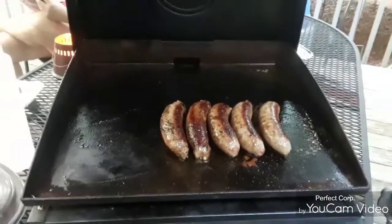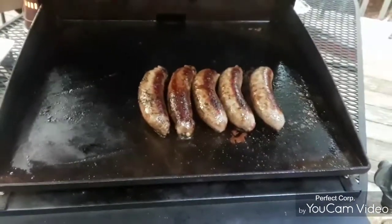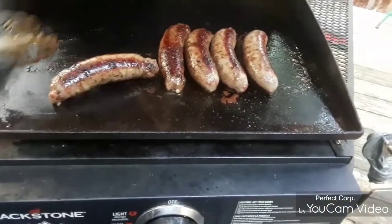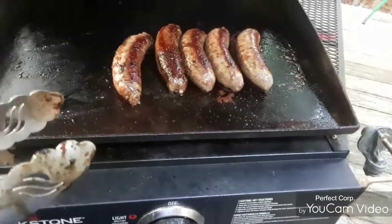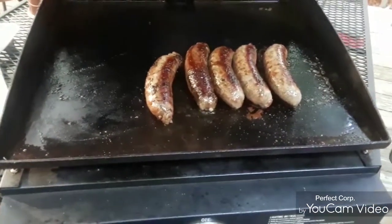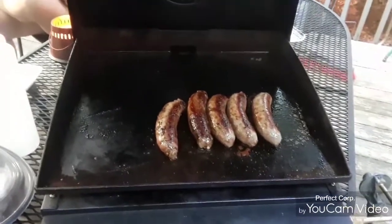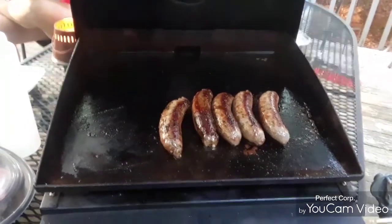Hi folks, MasterChef Porkchop coming to you from the Little Blackstone. I'm out here cooking up some Italian hot sausages on the little grill. Yes, I call it a grill — not because it's a traditional grill. Whoever went to Waffle House and heard a person called a griddle operator? Their title is grill operator. Whenever you've got a flat top grill, that means you're a grill operator. Whether you're cooking on the flat top or over fire, it's a grill.